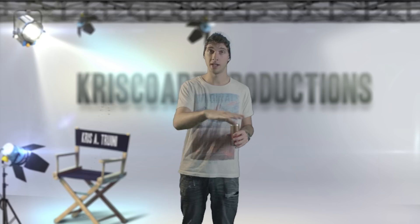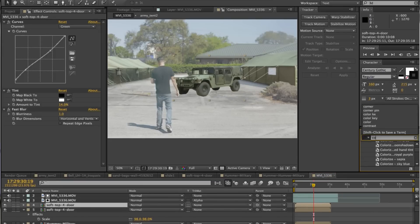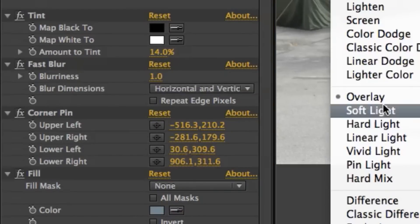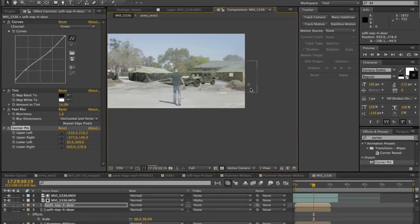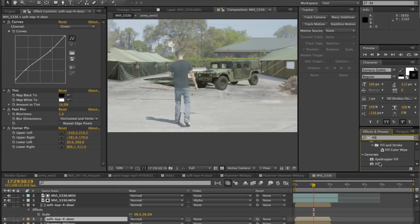That's pretty much all that was involved with this effect. It looks more complicated than it is, but it literally comes down to keeping in mind where your source of light is and drawing out the shadows. Another quick tip: if you want more realistic shadows that better match your element, you can duplicate that element, apply a fill effect and match the shadow color, then apply an effect called corner pin and squish it down over a surface. It's a little tricky and takes some practice, but you can really distort it to make it look like it's being cast on pavement or the ground. That's another great way to fake shadows.